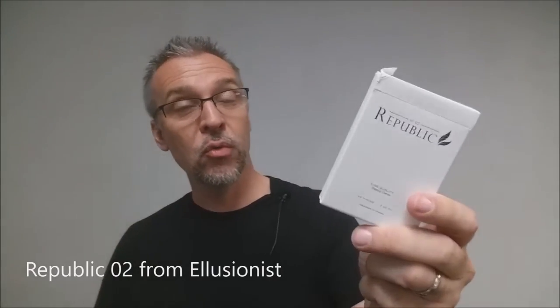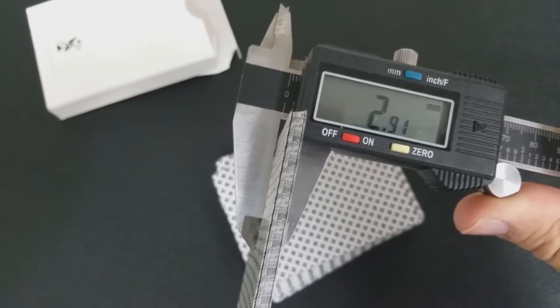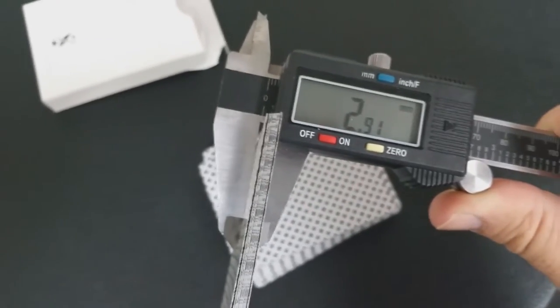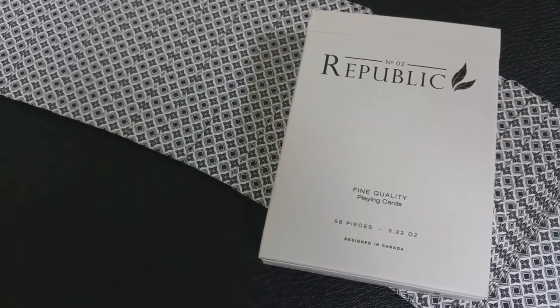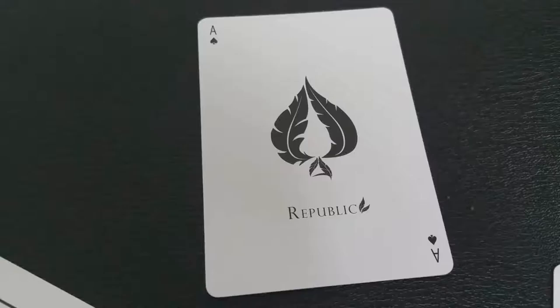The first question was about the Republic Number 2 deck. These came out a while back on Illusionist — a very beautiful, very simple deck. This viewer asked how thick this deck was. Taking out my caliper and measuring a stack of 10 cards — that's my standard measurement — 10 cards came out to 2.91 millimeters.